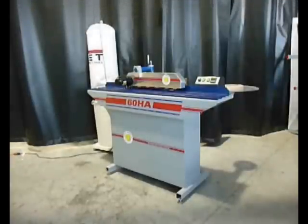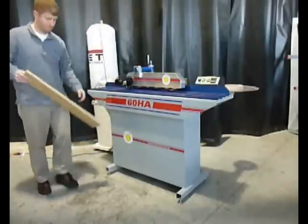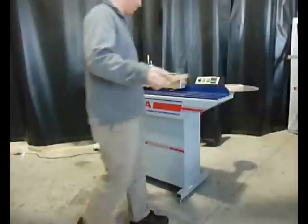Steve will be demonstrating the 60HA edge bander. The controls are very similar to the 72GP edge bander. He will turn the vacuum on now and proceed to run a panel through the machine. Note that we already have the conveyor running.